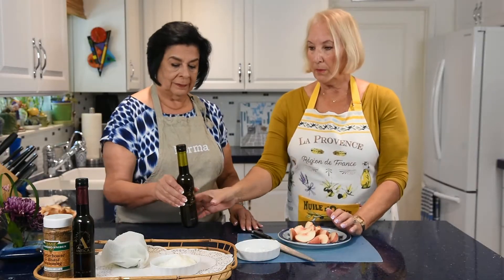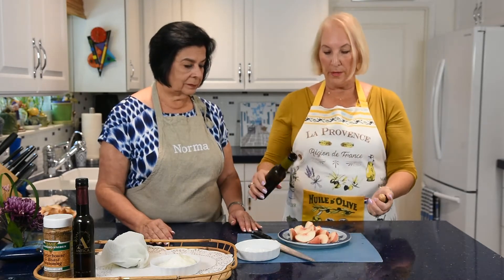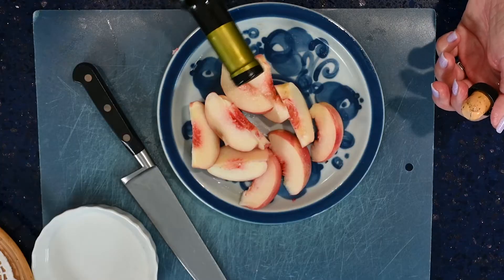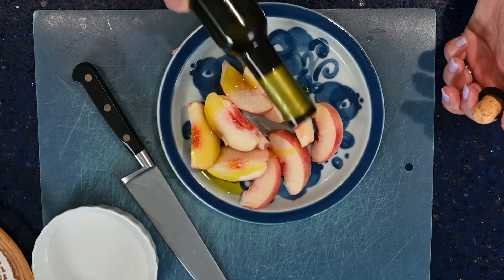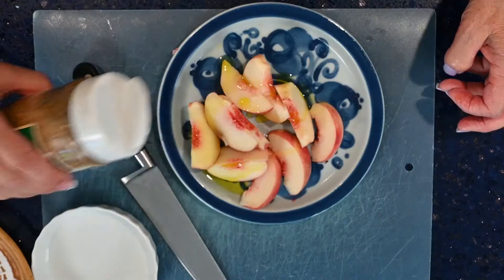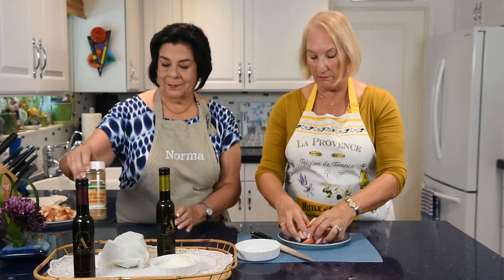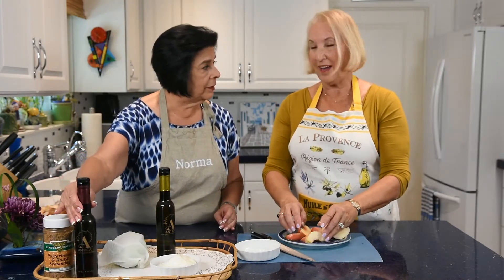I'm going to pour some orange olive oil from Antica, one of our favorite local stores, just a little bit on the nectarines. Then sprinkle just a little bit of our favorite porterhouse seasoning — it's good on fish, chicken, meat, and vegetables. We haven't tried it on ice cream yet, but that's next.